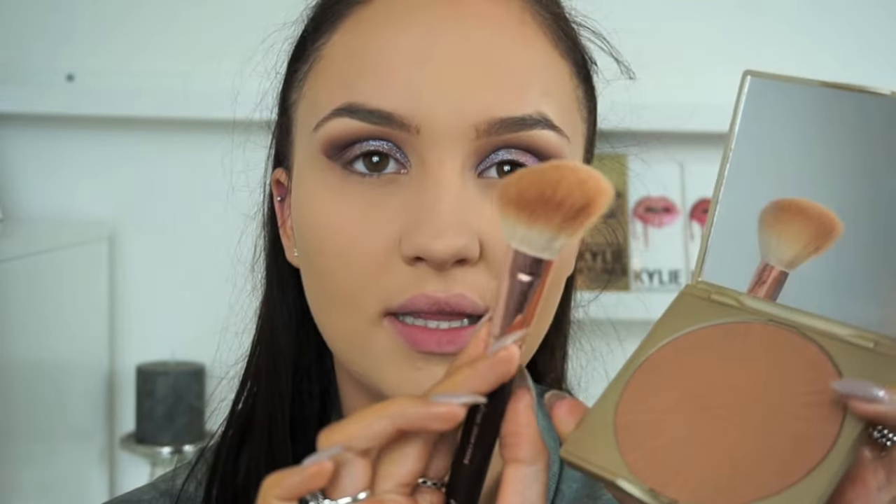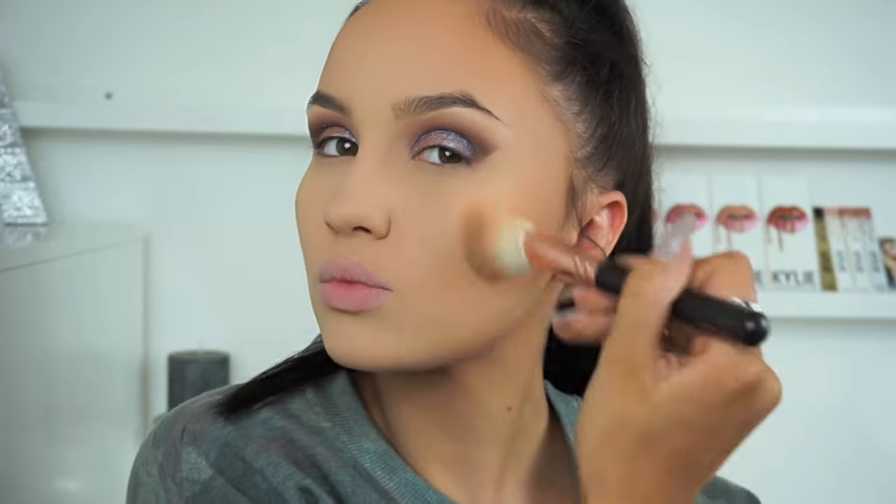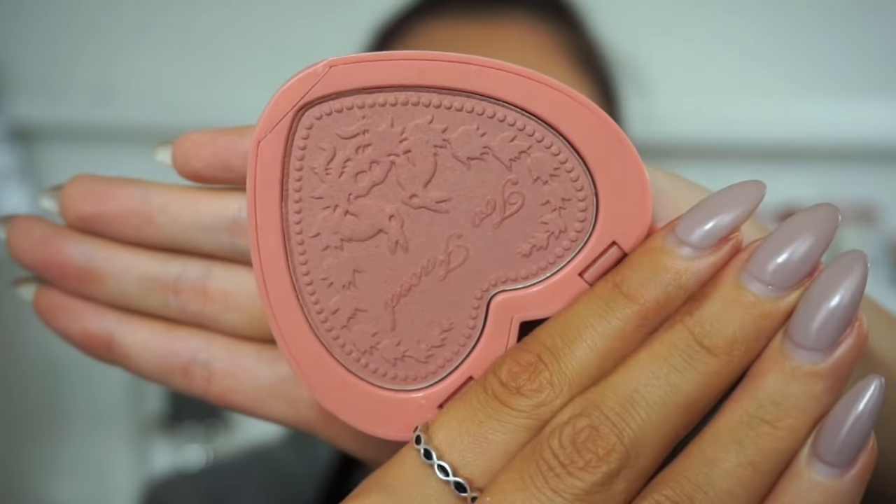Now I'm going in with my new favorite bronzer — the Stella Stay All Day Bronzer in shade Light — using it on my Zoeva Luxe Cheek brush, number 127, which is a nice angled brush. I'm applying this underneath my cheekbones, up onto my temples, around onto my forehead, and underneath my jawline. For blush, I'm tying in with the mauve tones on the eyes, going in with the Too Faced Love Flush Blush in shade Baby Love — a really pretty mauve-pink, dusky rosy color.